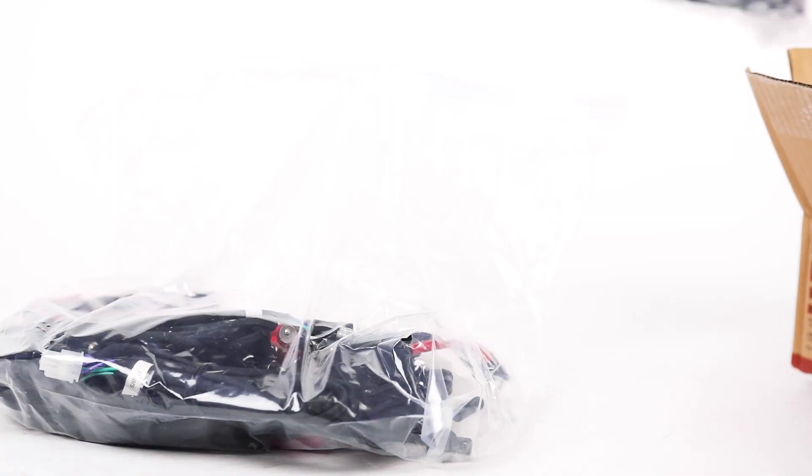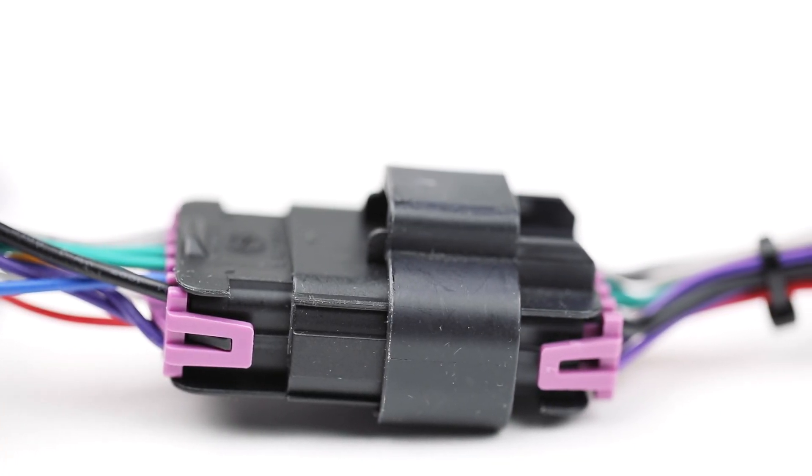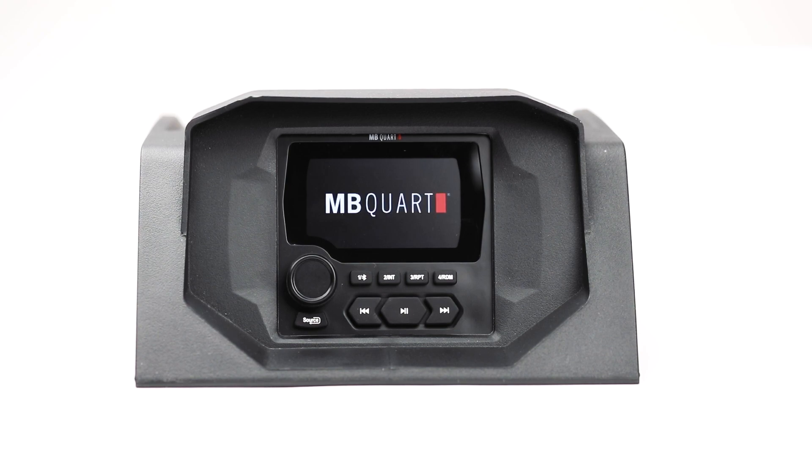Another great feature is that all of the necessary mounting panels and harnesses are included to ensure an easy installation. The first piece we're going to be looking at today is the GMR LED Source Unit.